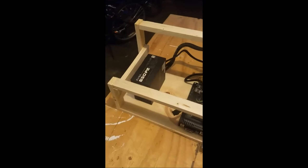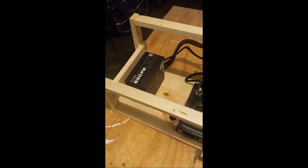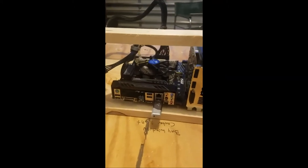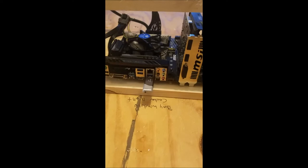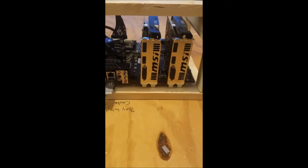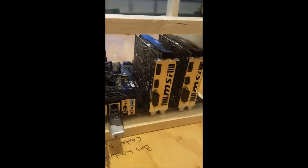Hey guys, Shane here. So I've got the rig pretty much put together. I got the 650 watt platinum power supply here, got the motherboard installed, the RAM fan with the RAM underneath it. I got my little USB thumb drive which is going to act as my operating system — I got SMOS flashed onto there right now. These are my two RX 560 graphics cards.